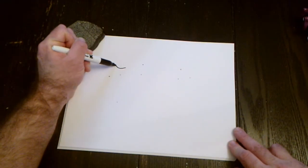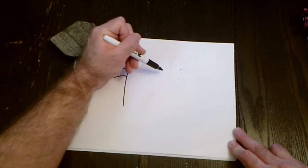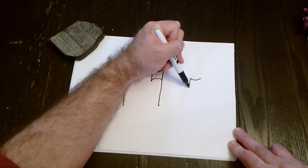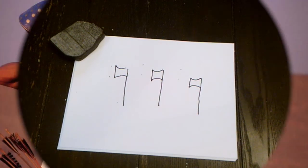Pretty easy. We're going to start with a curved line, curved line, connect, and down. Curved line, straight down, curved line, and down. One more time: curved line, straight down, reverse curve, down. And that's netter — God.